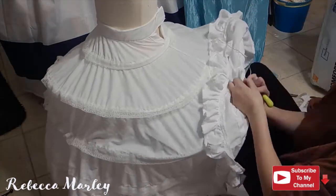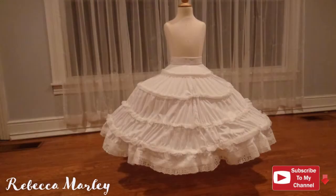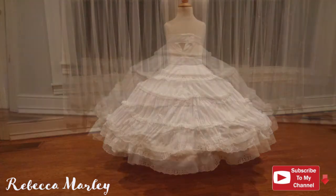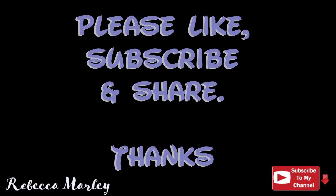And with that, the hoop skirt is done. Like before, it's not perfect, but it does the job that I have intended for it. If you like this video, please like, subscribe, and share, and I will see you next week. Bye!